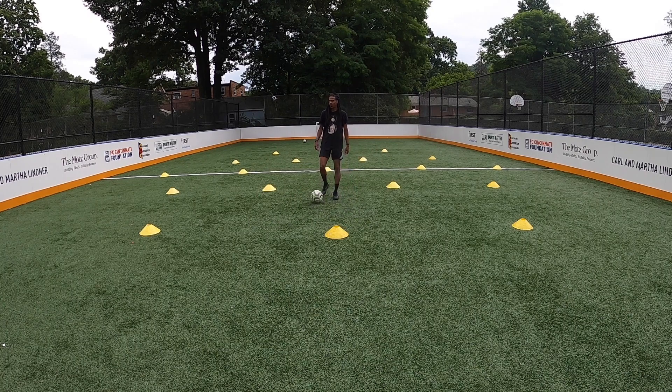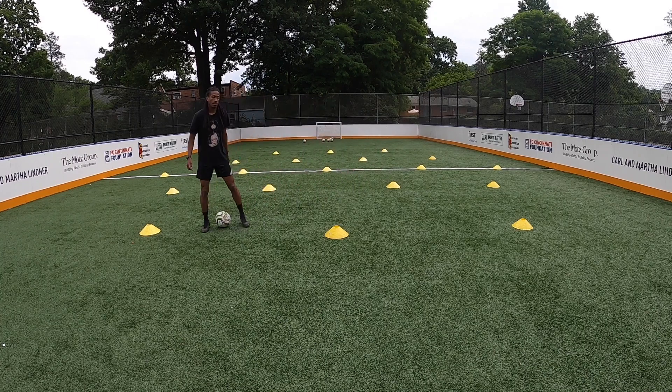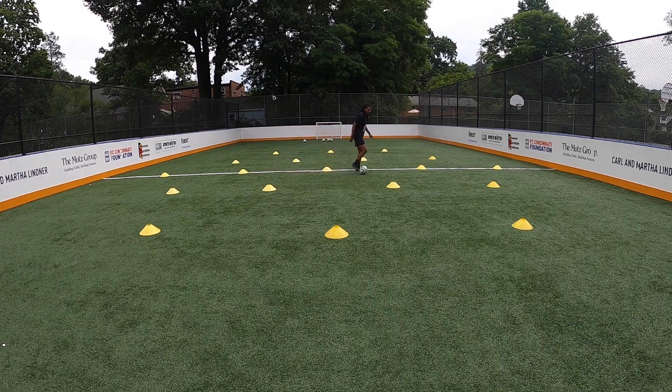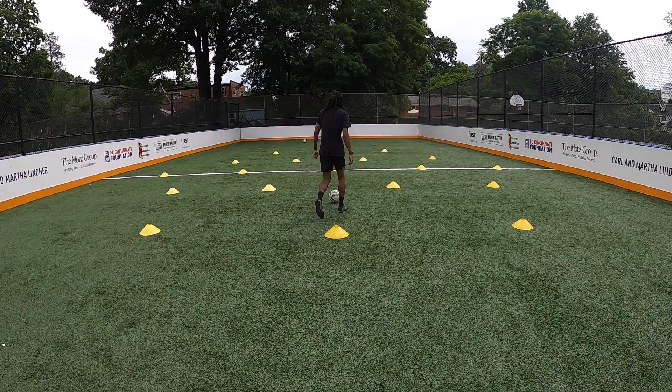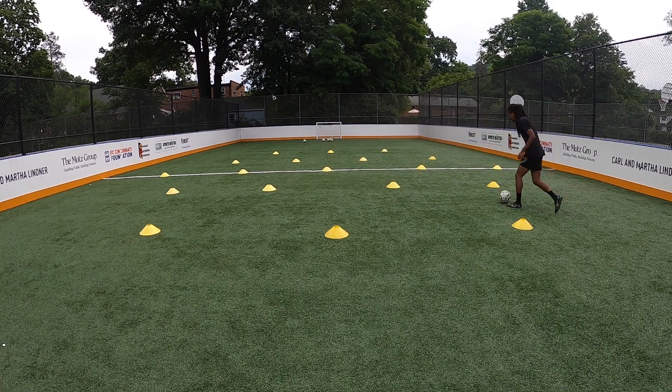Let's walk through the three steps you need. The first step is change of speed — we have a bunch of cones out. The idea is can you attack the cones or the defenders and then change your speed. You got to be unpredictable, so I've got to start very slow and accelerate into space before I use my deception. You can just work on step one by dribbling slowly, then accelerating or changing your speed into the middle of the space.